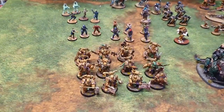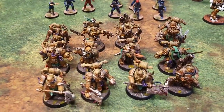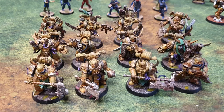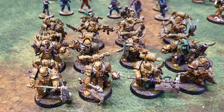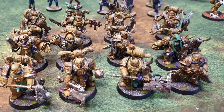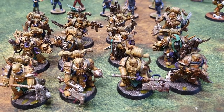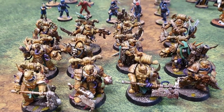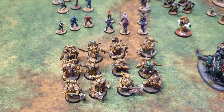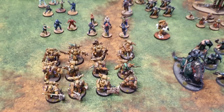Then I just went at it with Plague Marines — 12 of them. They've been sitting around for ages. I still want to add more to my Death Guard. I'm really happy with how they turned out. There is a video of how I achieved this colour scheme on our painting tutorial playlist if you want to know how to paint them. It is quite a popular video on the channel.